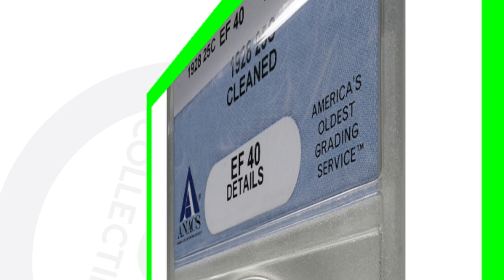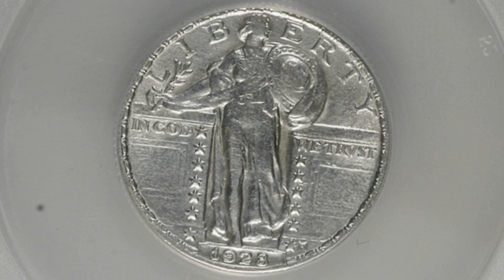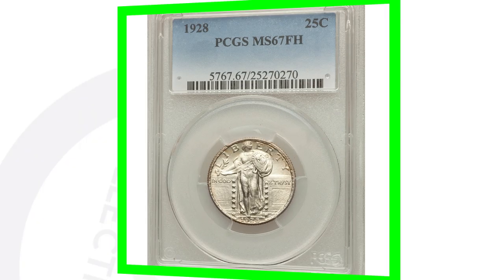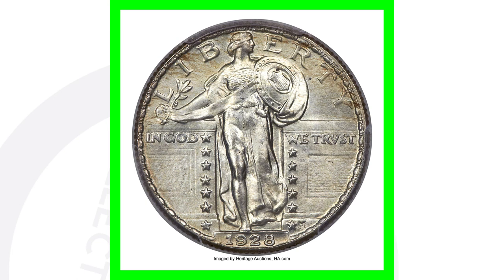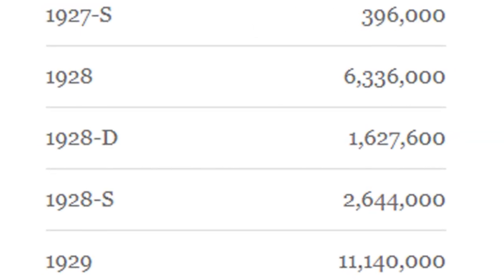This is the 1928 no mint mark - the coin has been cleaned. Definitely do not clean your coins because it will devalue them. It's graded at Extra Fine 40 and sold for around $25. Compare that to a high-graded 1928 no mint mark at Mint State 67 with the full head, which sold for over $12,000 - a huge difference in price based on the condition and grade of the coin.